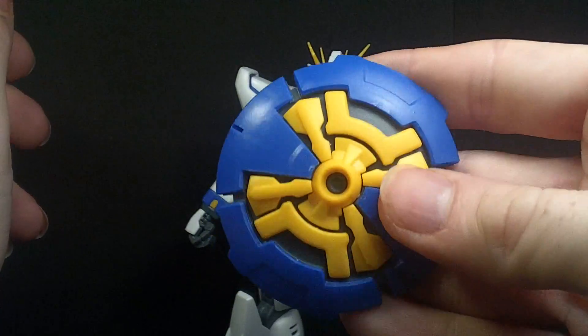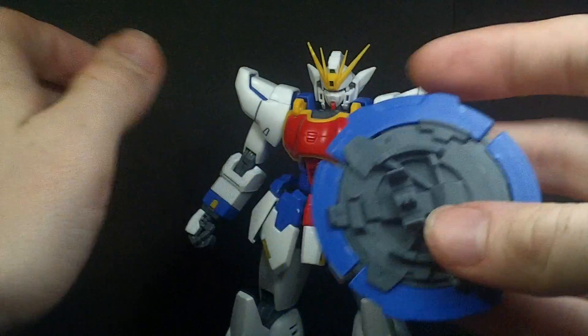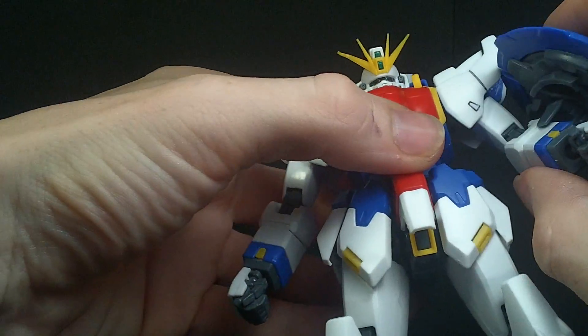It does have all the accessories. You've got the shield, which is pretty good, and it does peg into the arm and stay.